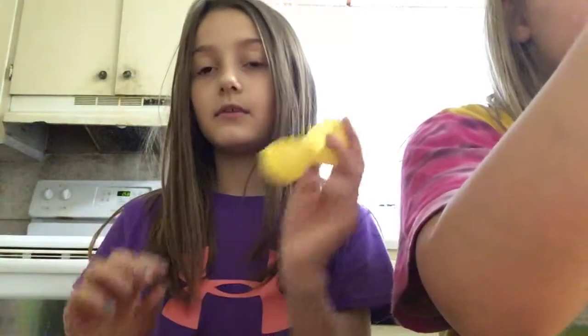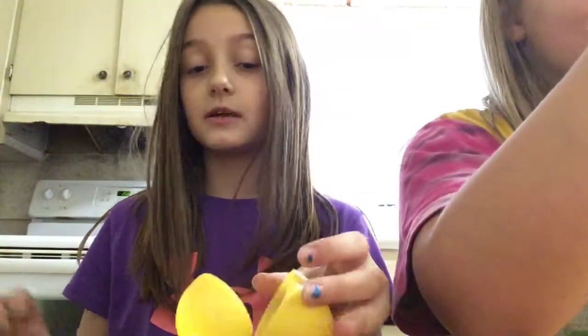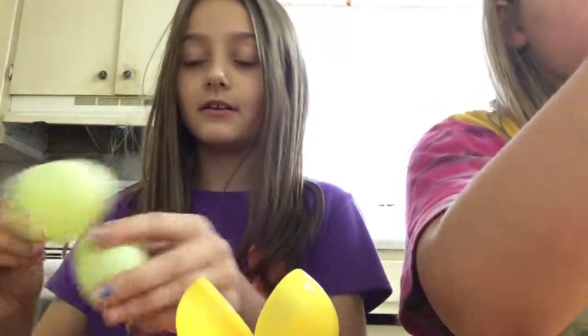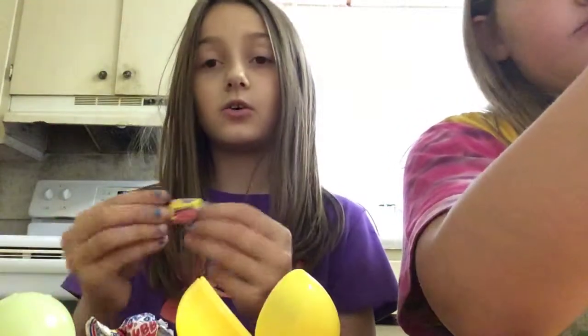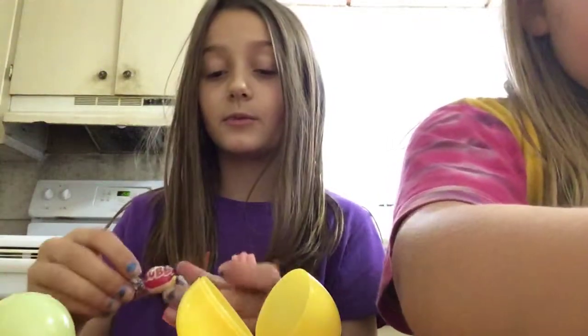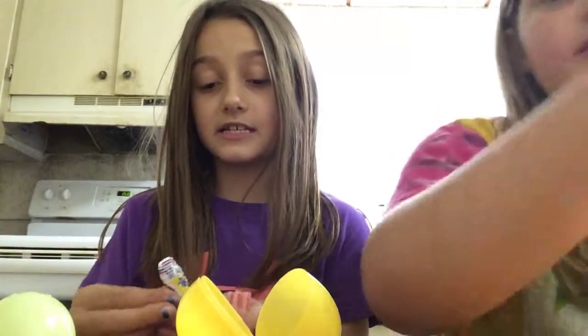First, to make the slime, I'm just using this container to keep it in. All you need is bubblegum. Then all you need to do is knead it and stuff and play with it a little bit, and then it turns...